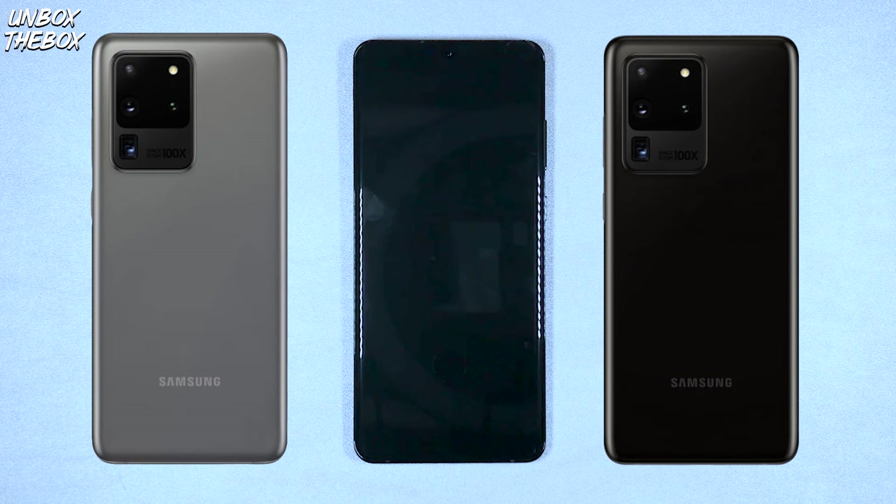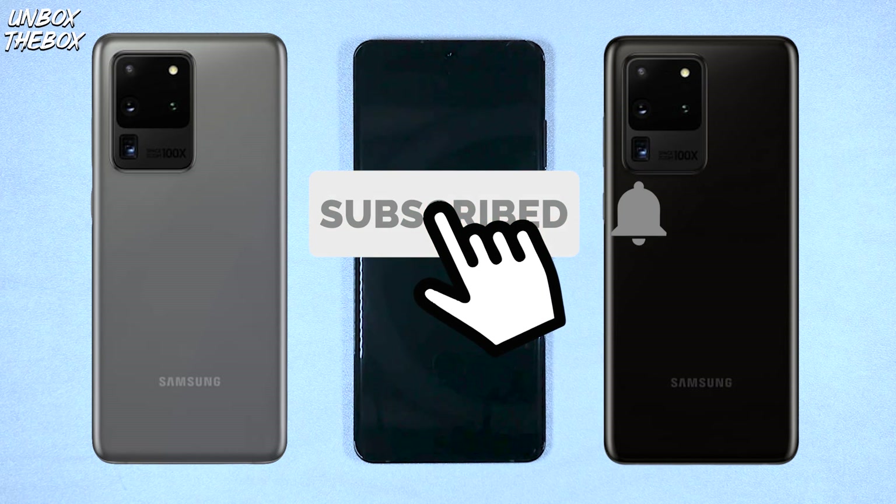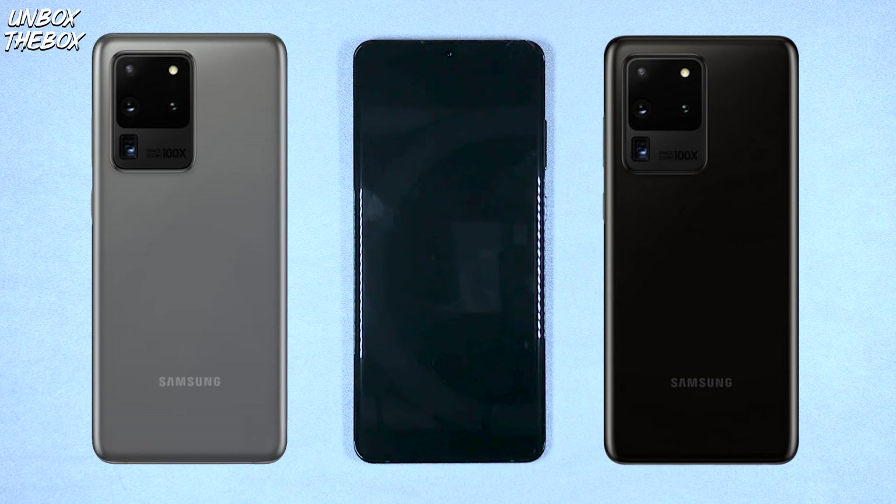Thank you very much for watching this video about the Samsung Galaxy S20 Ultra. If you found this video helpful or just enjoyed it, please hit that like button so the YouTube algorithm can push our video to the top and help other viewers interested in this device. If you're new to our channel, please subscribe — it's free, and it helps Unbox the Box get more opportunities to bring you new tech. Don't forget to smash the bell button to be notified for future content. And remember: it does not matter how slowly you go, as long as you do not stop — so never give up and keep pushing forward.